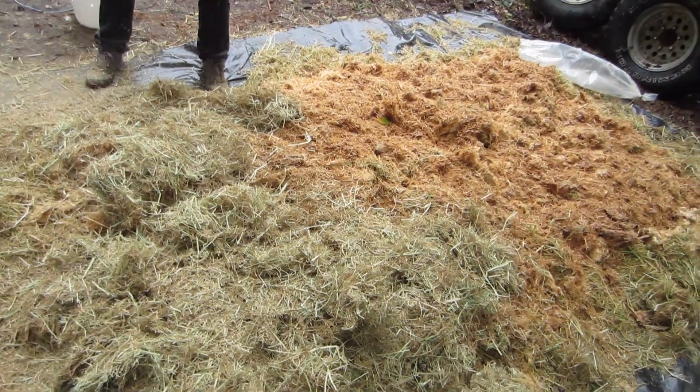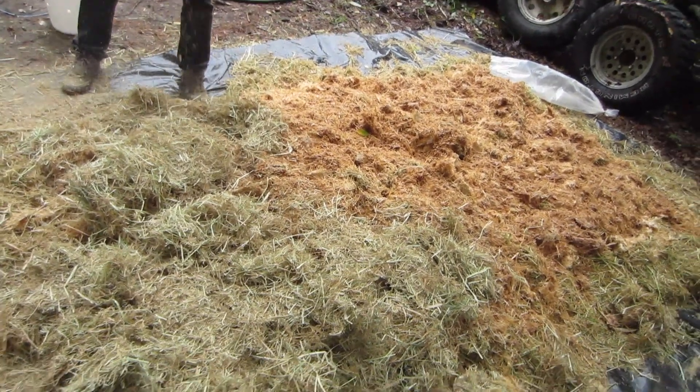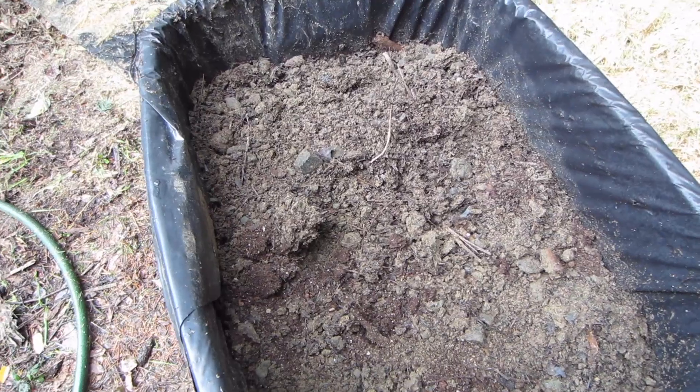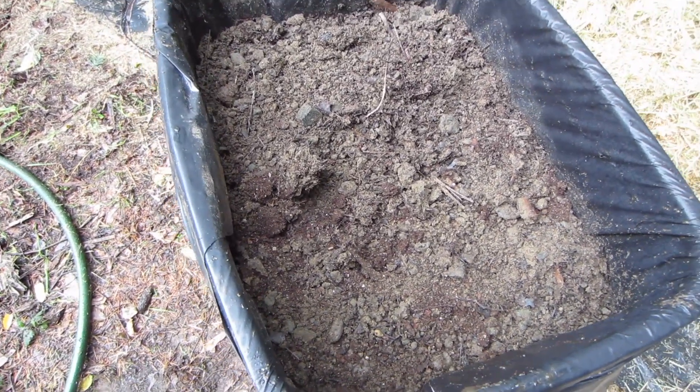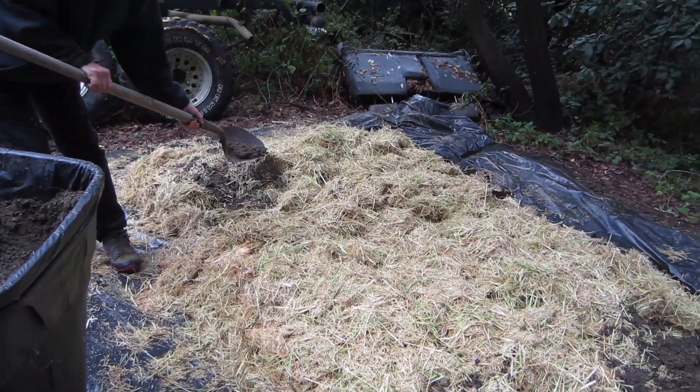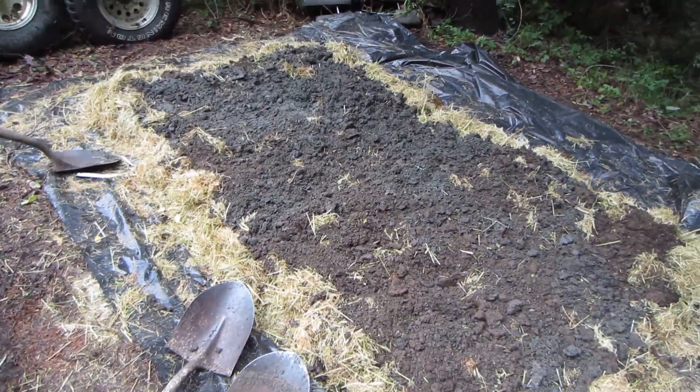Then this was covered with more fresh straw. After our base layer was established of fresh straw, myceliated straw, and more fresh straw, we then proceeded to apply the contaminated soil. A thin, even layer was applied to the soil.